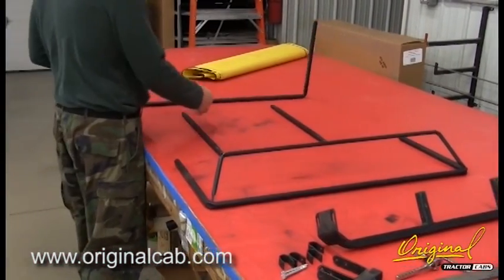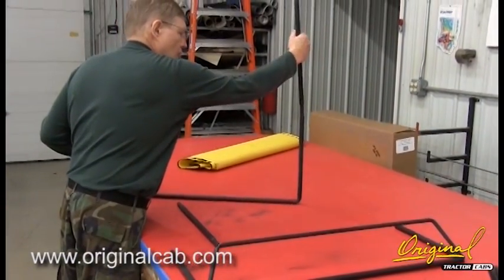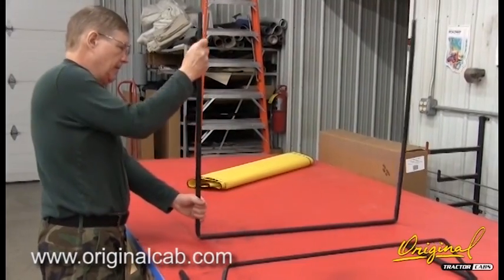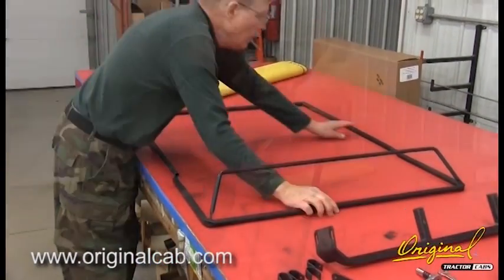Step 1, see Figure 1: Assemble Frame. Assemble the frame as shown. Make sure that the ends of the extensions are inserted completely into the other parts.